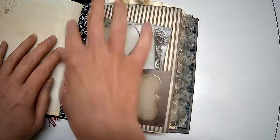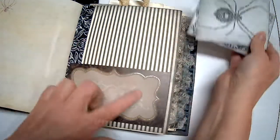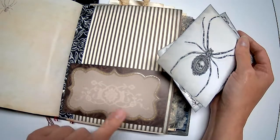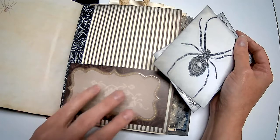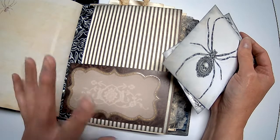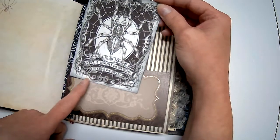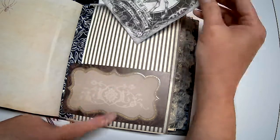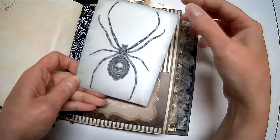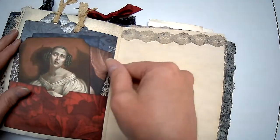Here I used washi tape — when I folded this in half it kind of looked like it needed reinforcing, so I threw some black roses on there. This is a cut-apart from that 'Dark Romance' stack by Die Cuts With A View — I don't know if it's still available, but it's really nice if you like gothy romantic stuff: blacks, grays, burgundies, deep purples, deep greens. I found this quote: 'Normal is an illusion — what is normal for the spider is chaos for the fly.' Then I found this spider image where the body looks like a locket with a skull on it, which is really cool.